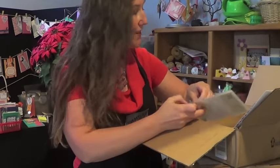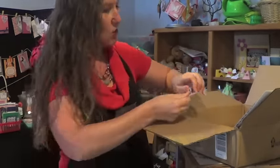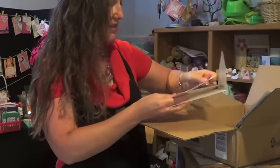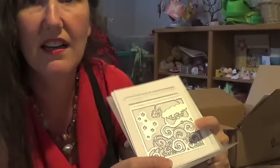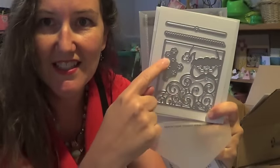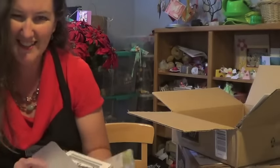Next up: the Detailed Santa Thinlit Dies. These go with the Greetings from Santa stamp set. The catalog samples are really pretty — you can see the Santa face here, his beard, and then some pieces to go with it. And then of course the Santa sentiments you need, like Naughty or Nice and so forth.